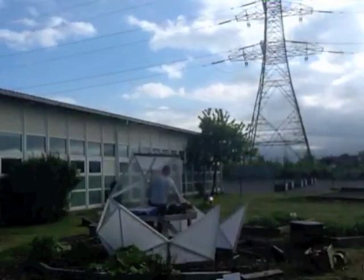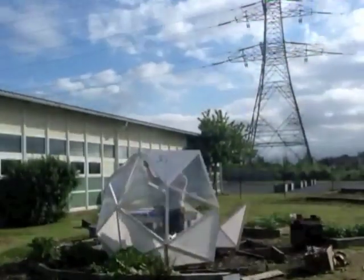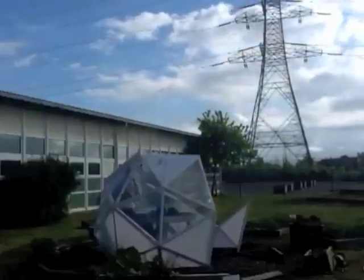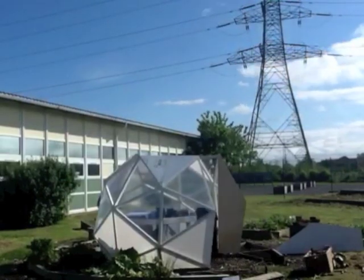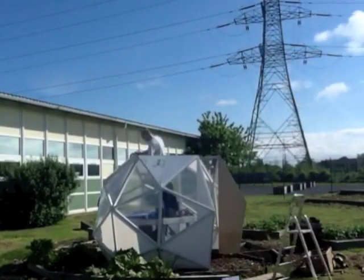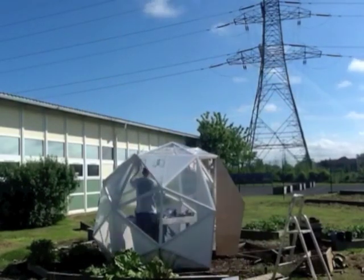That is the base sections going in there now. You can see how we miss two half base sections out at the door — if you put them in you could build a dome without a door, but we remove them for the door. That is the door side panels going on, and the roof. And that is pretty much it.